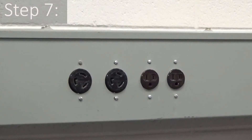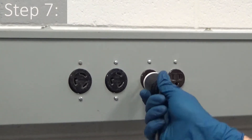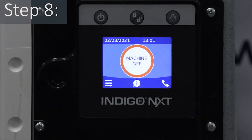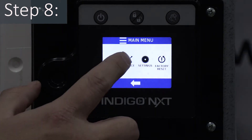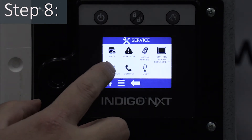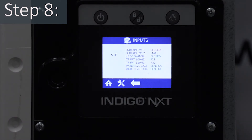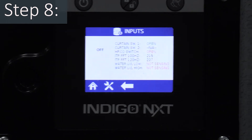Step seven: reapply power to the ice machine and confirm the ice machine is in off mode. Step eight: navigate to the real-time input screen on the interface by pressing menu, service, diagnostics, inputs, and view the 100 Hz and 120 Hz FFTs.